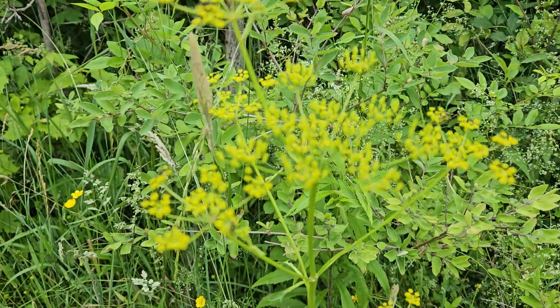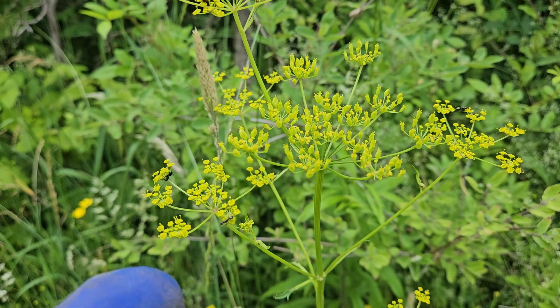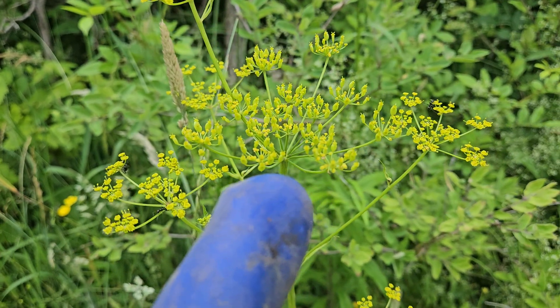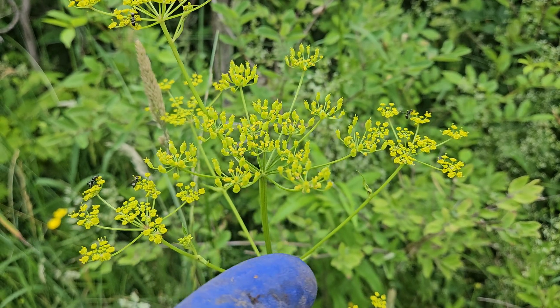This is a wild parsnip plant that has started to develop seeds. If I focus in here, you can see the yellow flowers, and then they're transitioning to kind of these green seeds that will eventually turn brown.